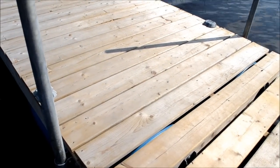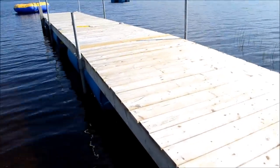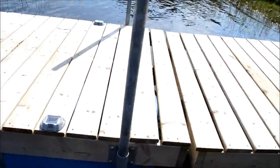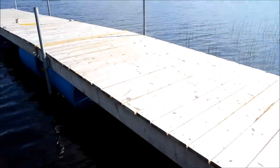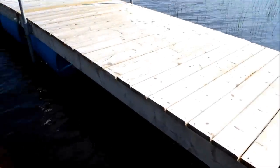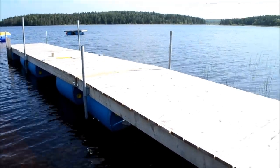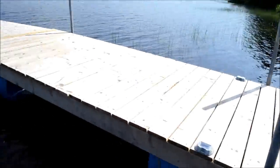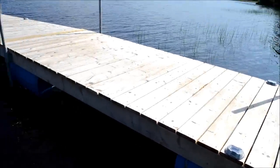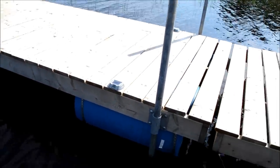We used 1x6 veranda flooring and we hope that this will last a long time. I counted approximately 26 pieces that go into each of these 12-foot sections — 26 pieces of the 1x6 veranda flooring. That translates to about 13 pieces of 1x6 veranda flooring at 10-foot length, which you simply cut in half and spread out — that will take care of one section.